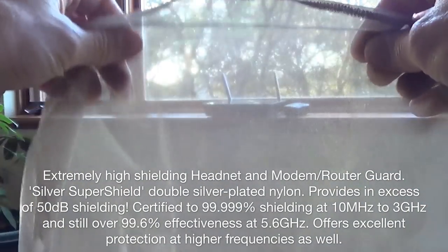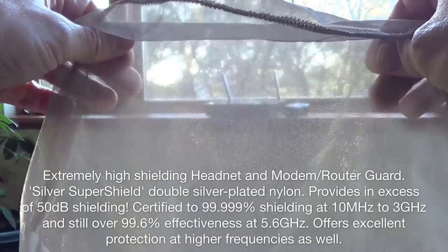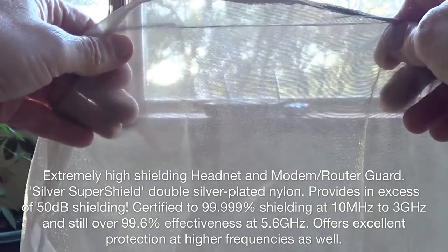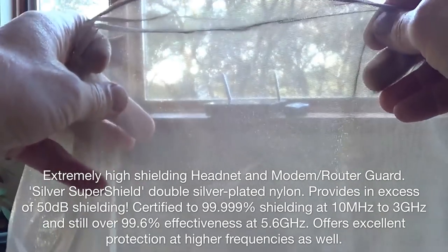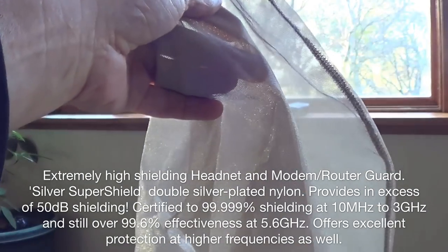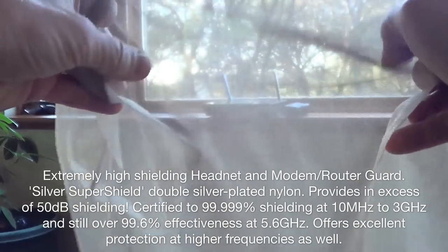This is certified to be 99.99% shielding capacity, which is in excess of 50 dB from 10 megahertz all the way up to 3 gigahertz. It will of course go higher — the shielding capacity might go down a little bit as the exposure levels go up.